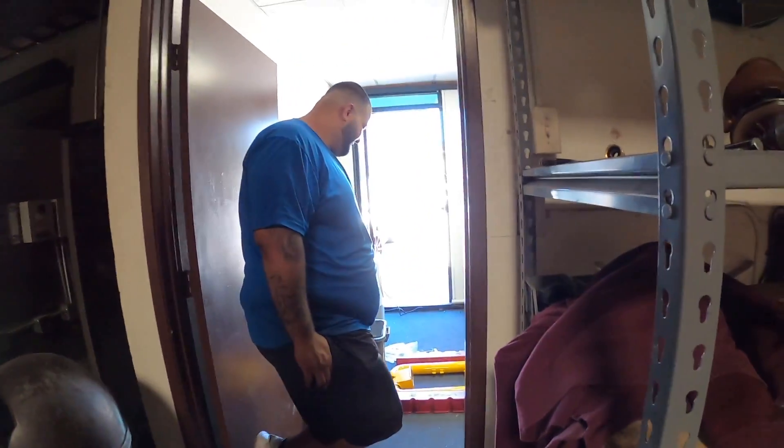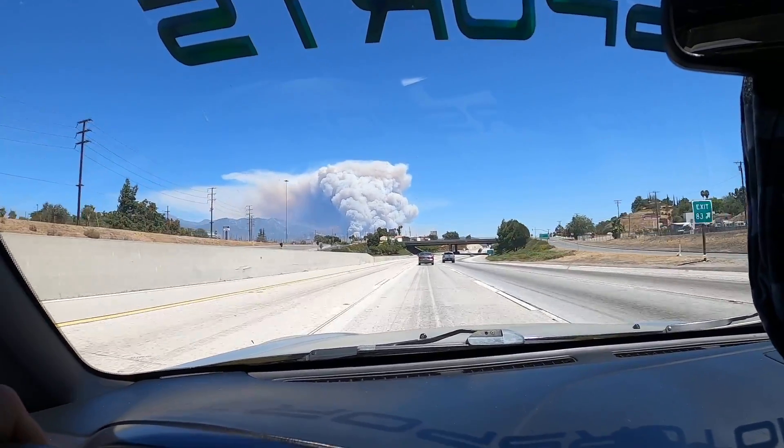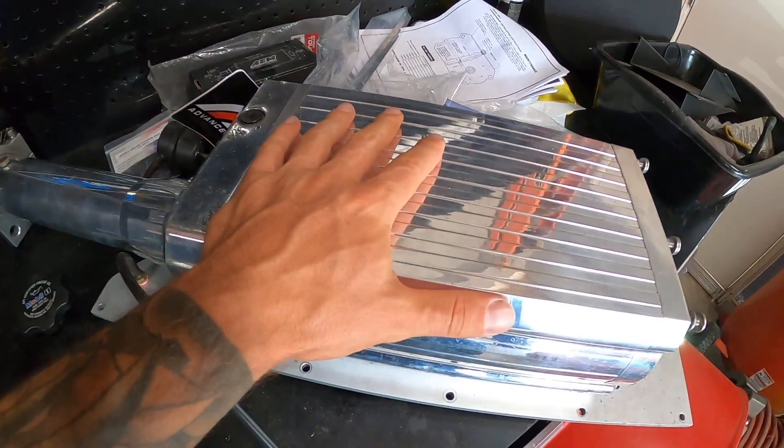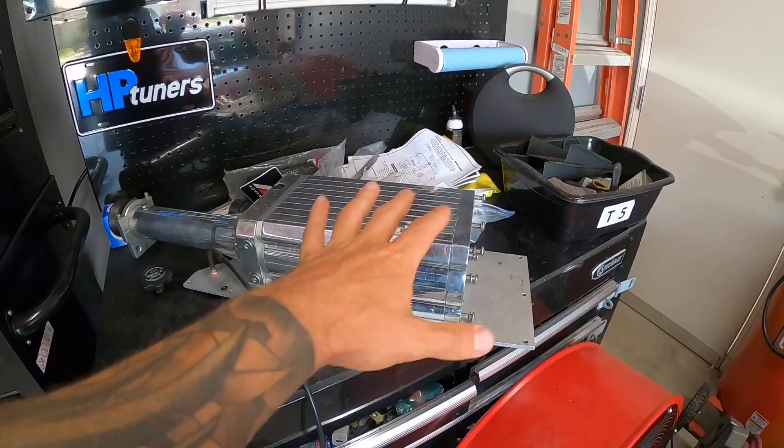Bulletproof Coatings is going to take care of us. Look at that fire — I think it's getting worse. Okay guys, it's actually the next day. We got back from Bulletproof Powder Coating and I want to show you the kit in its entirety. I don't have everything all in one spot yet but I'll show you guys what I have.